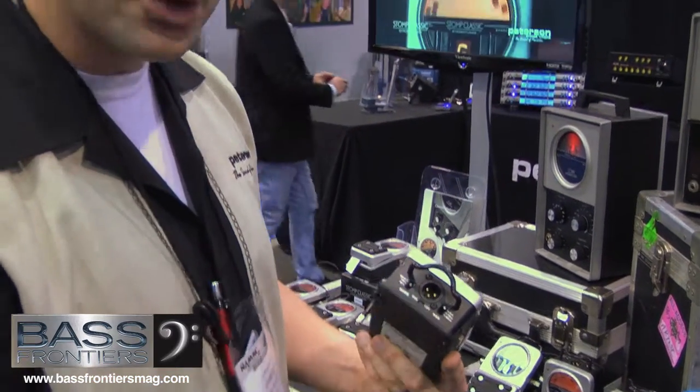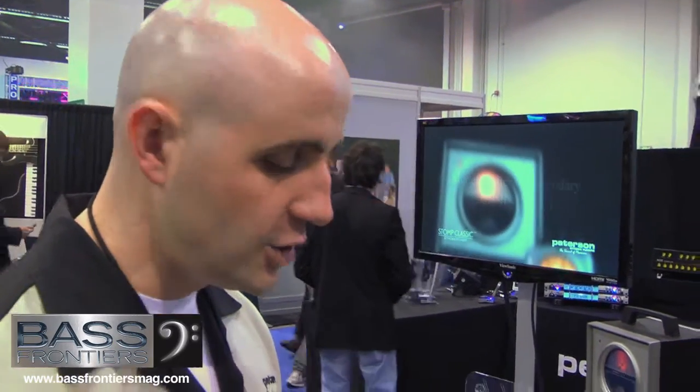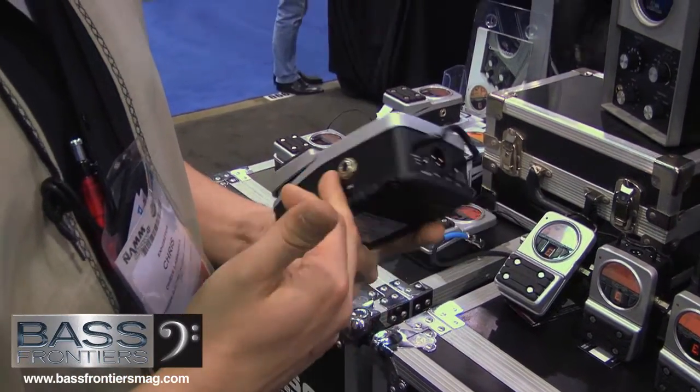You can also switch between a true bypass mode for the signal purists who want a clean signal in and out when unmuted — when they're not tuning. As you tune, it's muted. When you unmute, you have a true bypass signal right through the unit. There's no circuitry hanging on that line. It's a very high impedance input.